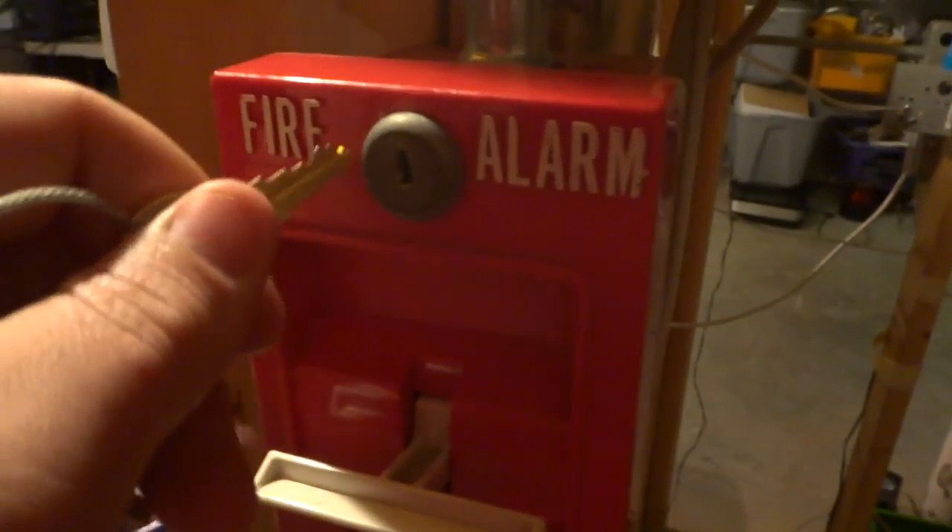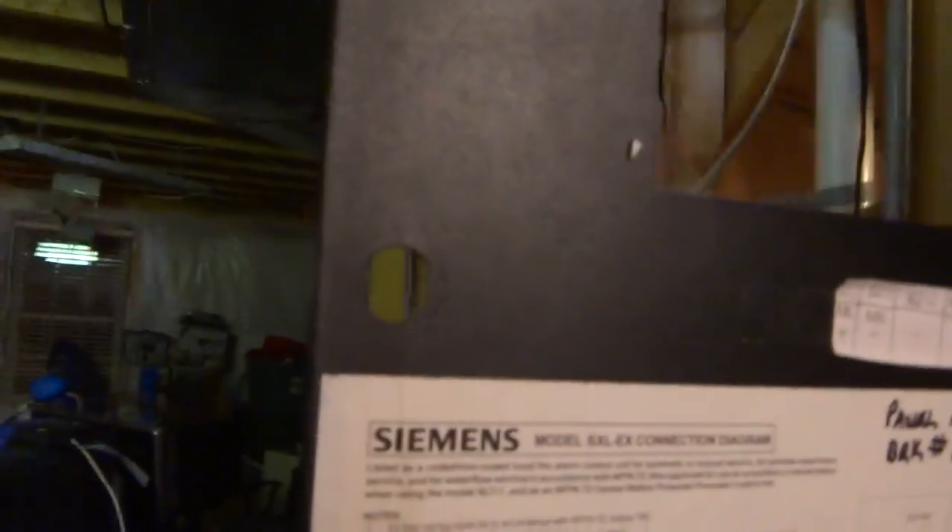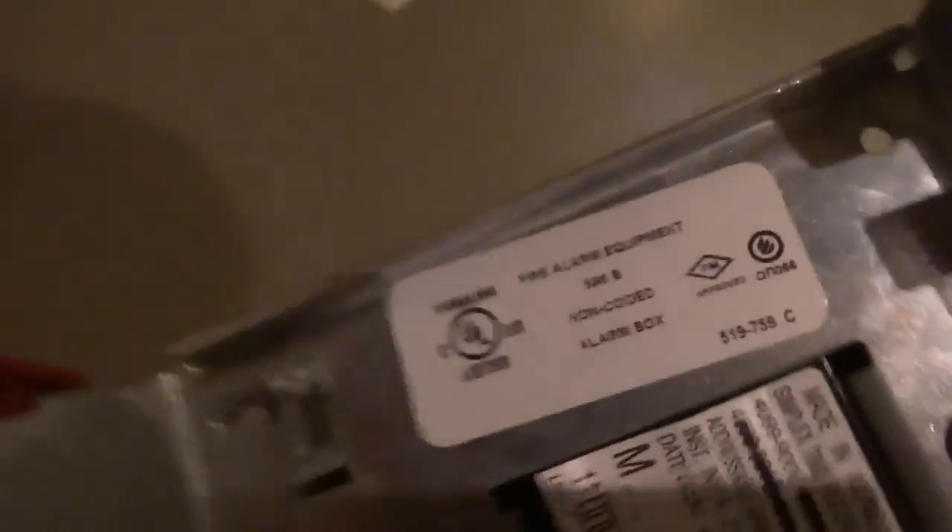All these pull stations are eventually going to go up later. There's every BG series pull station, in case you're wondering. Let's pull this one. Here's the label. I just want to show you something here — let's activate this. Now let's silence the panel. Yes, there is no lock on the panel currently — we will be getting one soon. See how this used to be addressable? The dip switch is right there. Let's just reset it.